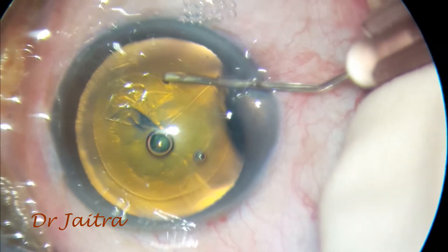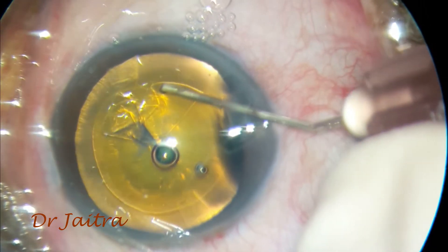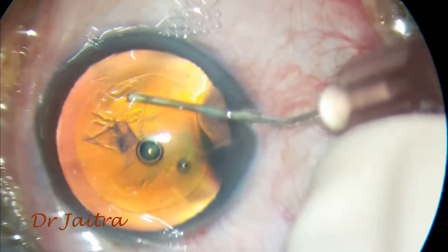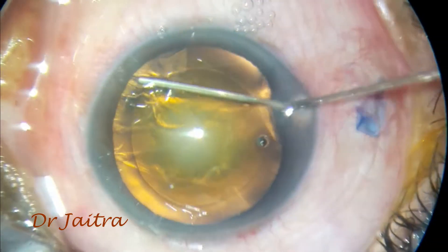Otherwise the rhexis flap can come into the incision and the rhexis sub-incisionally can go out. So you have to be very careful. In this case, the elasticity of the anterior capsule is very high.